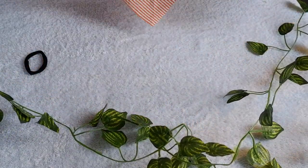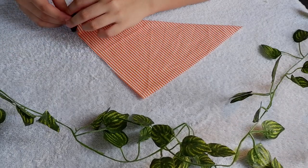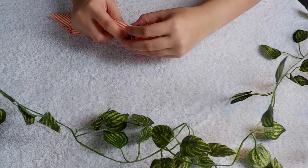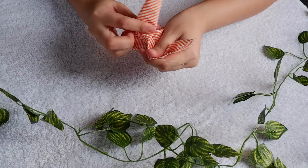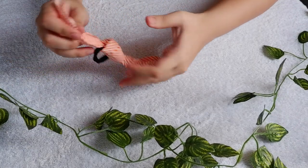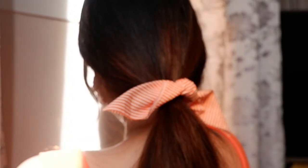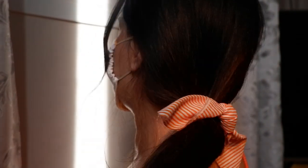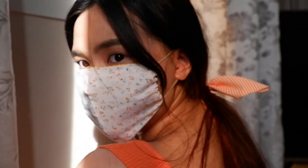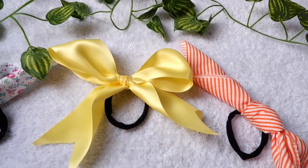For the hair accessories of this mask, this is so easy — not skills mo lang ang need. May sobra akong fabric dito and finold ko lang siya into a triangle. Then i-insert mo lang siya sa loob ng hair tie mo, and buhulin mo lang siya. And we are done! I've also made some in pink for the pink mask.